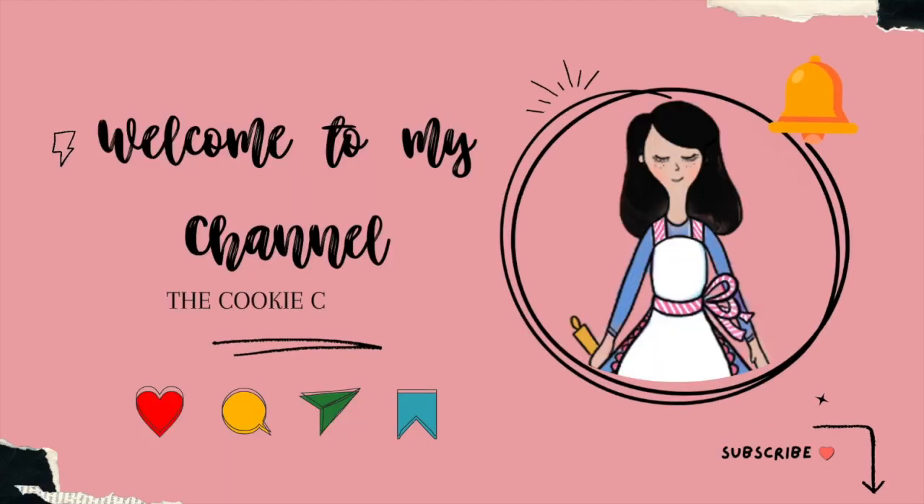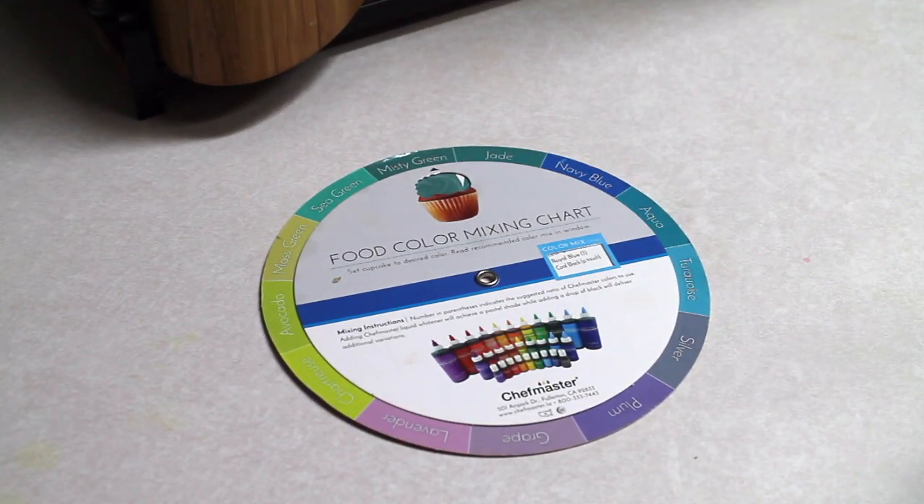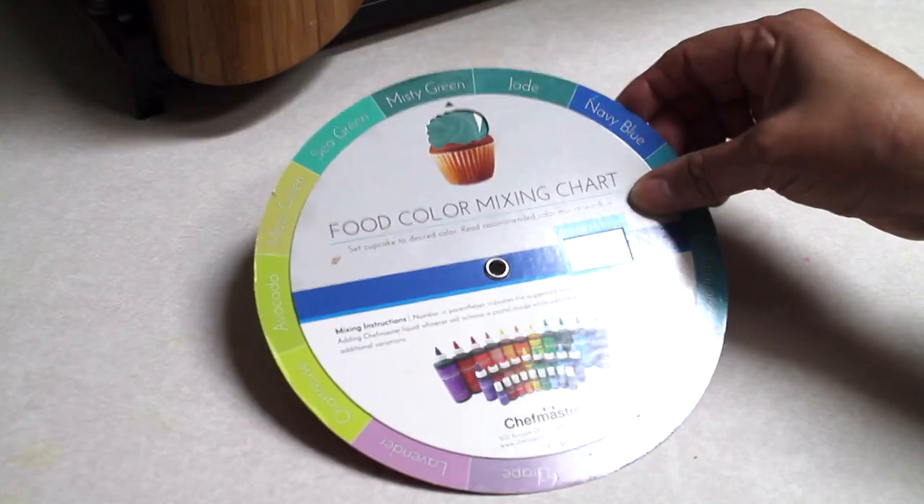But first, if you are new here on my channel, don't forget to subscribe and push the notification button. And let's get started!